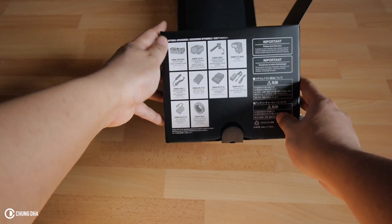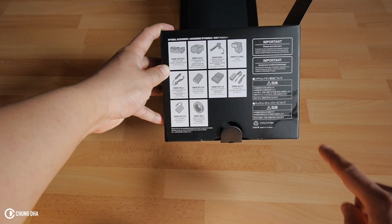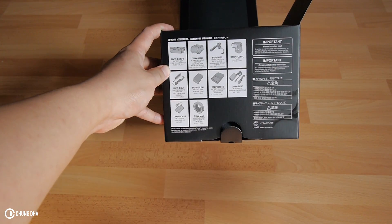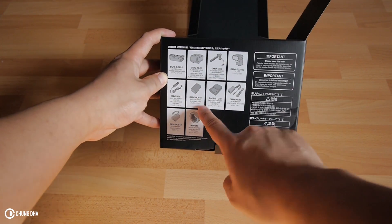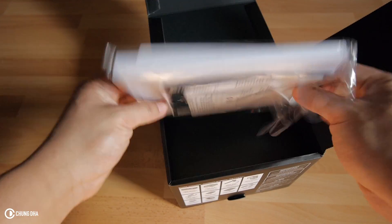Here it says like accessories you can buy for it. I think I will buy at least the XLR adapter. And I think a few extra batteries should be also on the list.